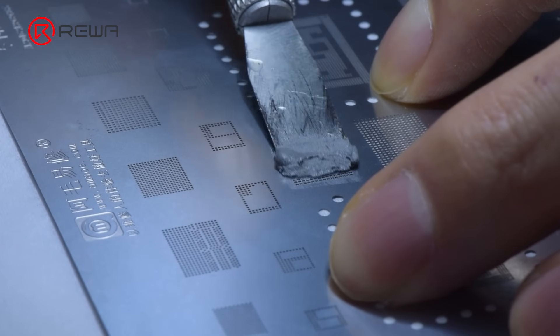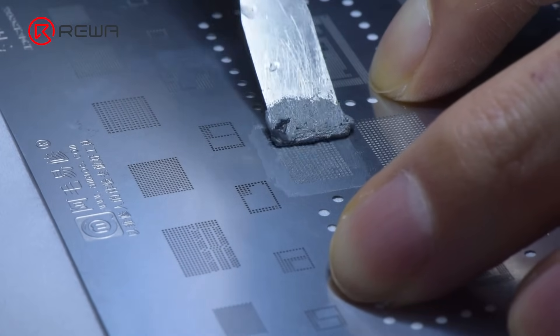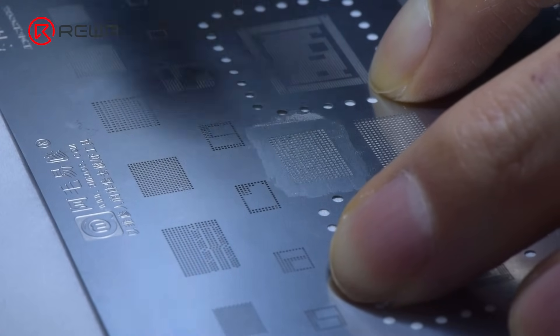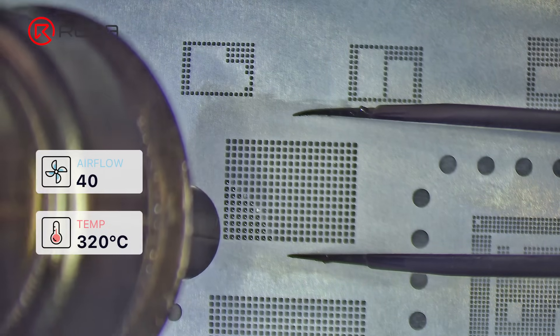Once the bonding pads are clean, we need to re-ball the 1TB NAND. Apply some middle-temperature solder paste, then heat with the hot air gun to form the solder balls.